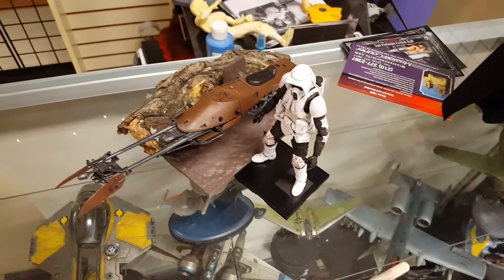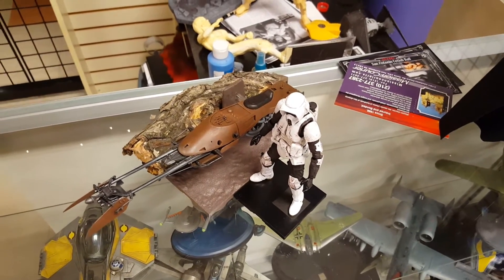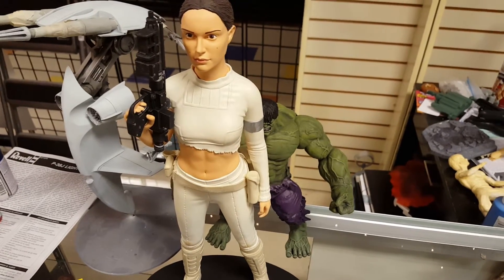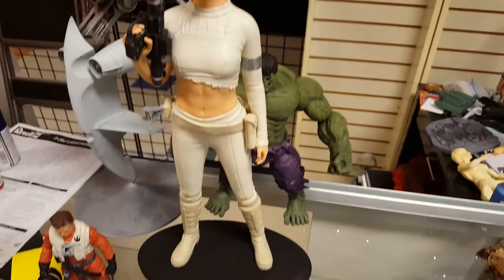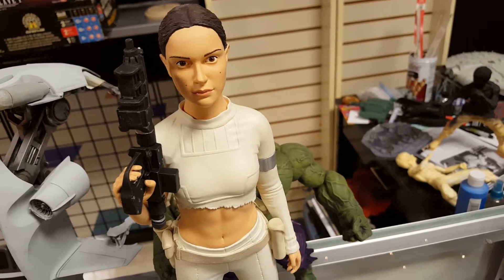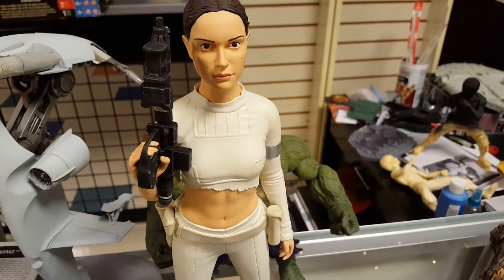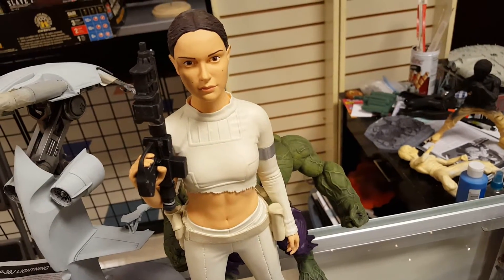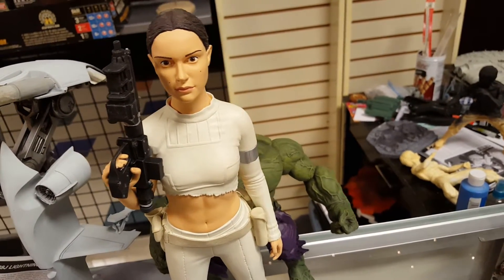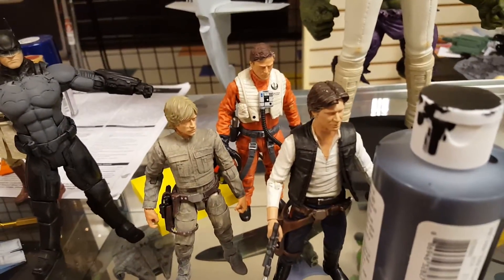Moving right along, I've got another kit — I'm going to have an out-of-box review coming later this week on the Mars Attacks kit that I've already started working on. I also have an update coming on this Padme Amidala figurine here. This is a polystone statuette that just needs the face worked on — the customer really wants me to make the face look more like Natalie Portman. I need to get rid of the dead eyes and put a lot of work into getting them really deep-set with some life added.